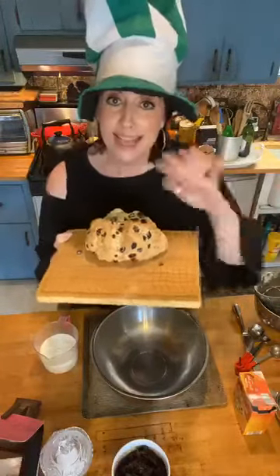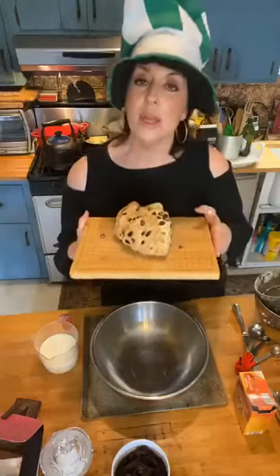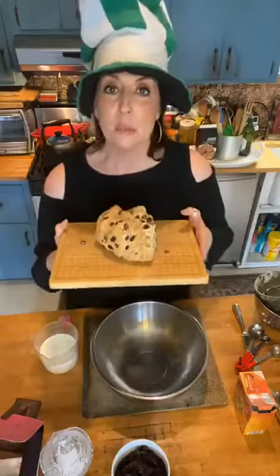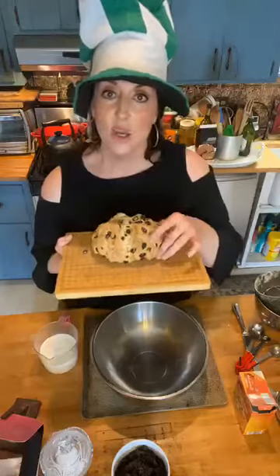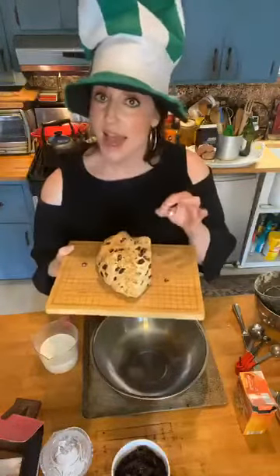Gorgeous Irish soda bread with raisins, not with currants because we didn't have any — making do with what we have. Happy St. Paddy's Day. And as promised, later tonight we're going to sing Danny Boy. Dr. Lars and I are teaching voice lessons all day online, so this is coming in between our lessons. Tonight we're going to serenade you all with Danny Boy. Welcome to our Irish soda bread — it's going to be a pretty quick one today.